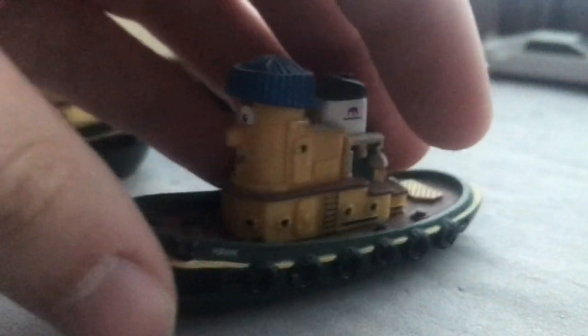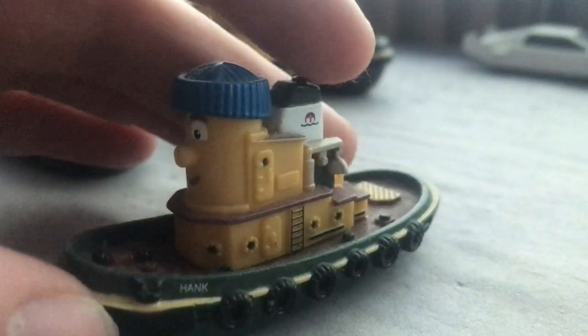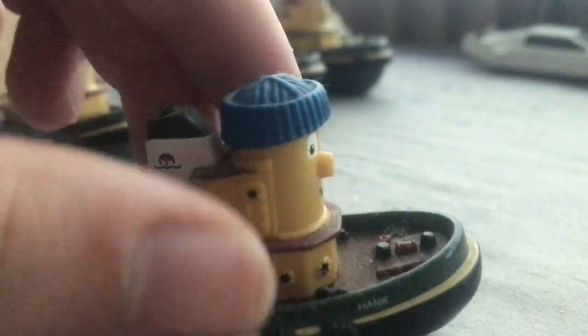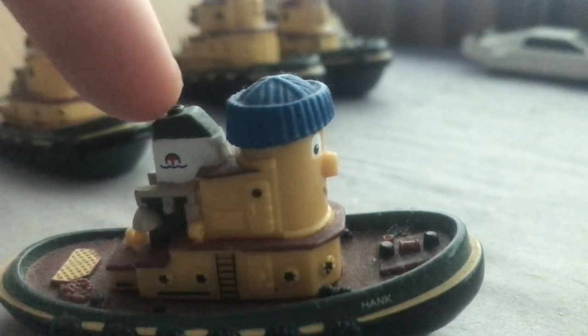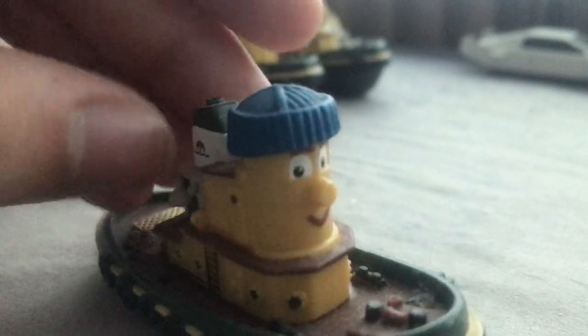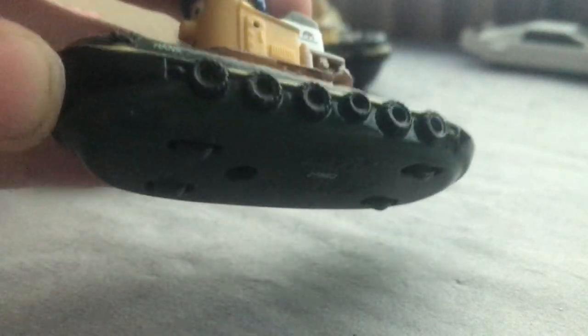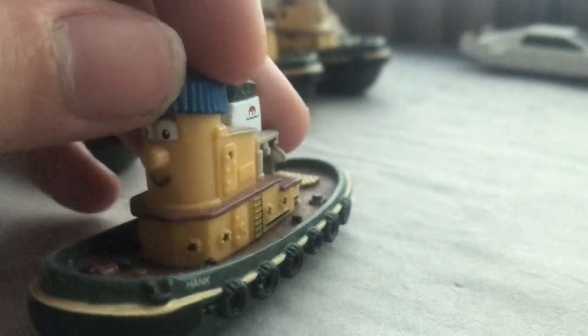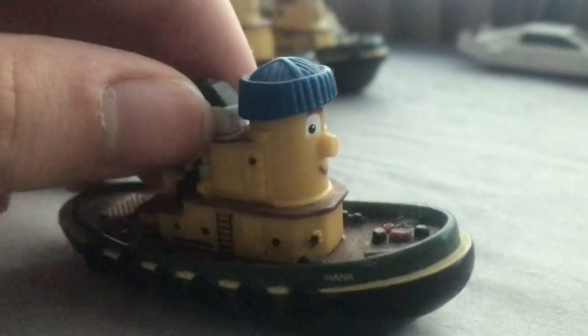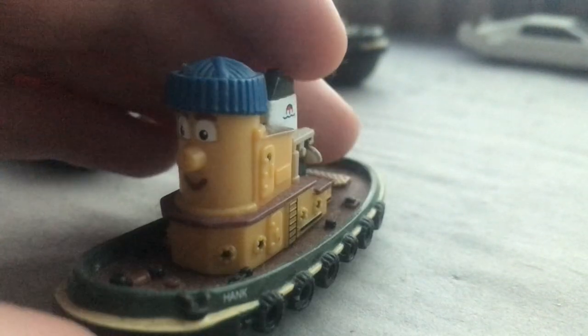Here's Hank - I got him at a steam rally. I went to one of the stalls and he was there in a box along with another one I'll get to in a bit. One thing I've always wondered is whether Thomas the Tank Engine and Tugs are set in the same universe. I doubt Theodore Tugboat would be, because it's not directed by David Mitton and no props from Theodore Tugboat appear in the background of Thomas.